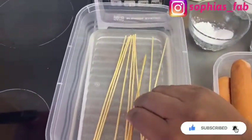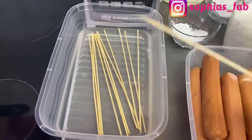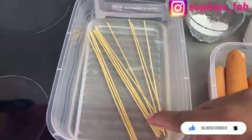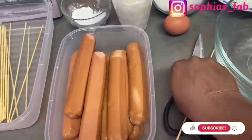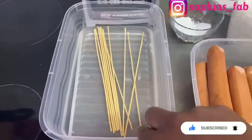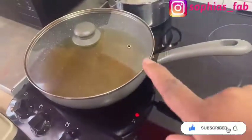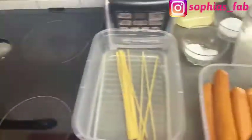I've got 11 sticks here that I soaked in water for about 20 minutes. What I've done is cut off the pointy part because I don't want anybody to injure themselves. I use scissors and cut off the sharp tip — about this much off each one — then soak them in water. You'll also need your oil on high heat; your oil has to be very hot to fry the corn dog.